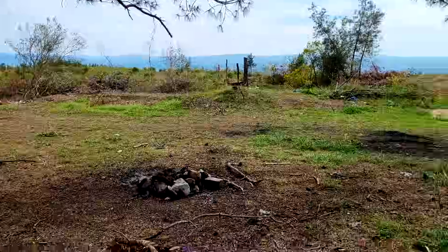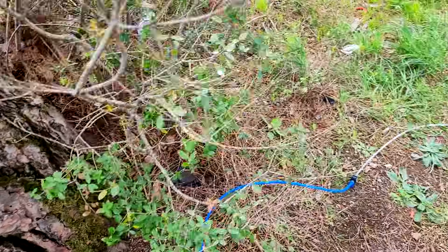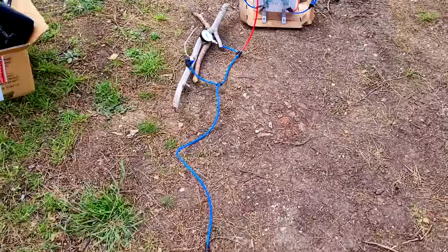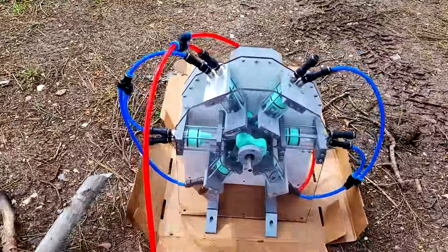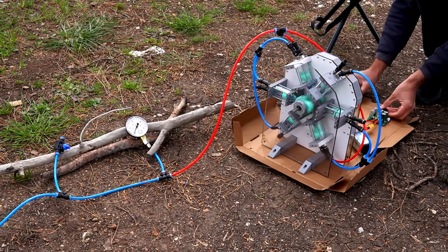Let's start with the bottle. We came somewhere quiet with a great view. I hid the bottle behind the tree and linked up all the hoses so we can stay away from it. I also put a check valve between the bottle and the compressor so if something goes wrong on our side, the air in the bottle won't be able to escape.